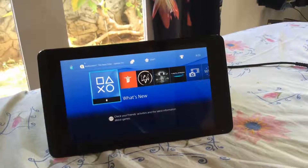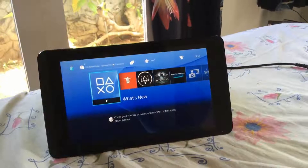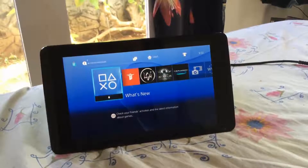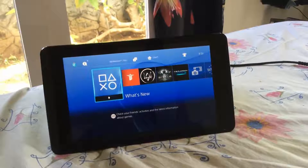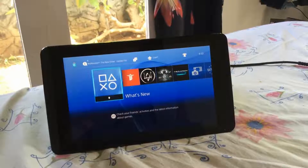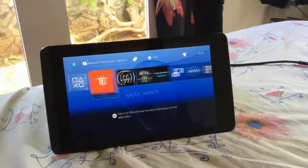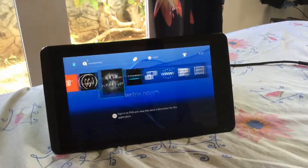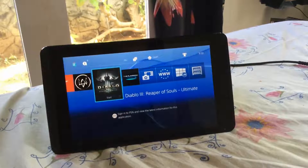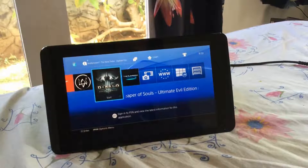Alright folks, in this video we're going to be taking a look at the PlayStation 4 Remote Play working on the NVIDIA Shield tablet. The PlayStation 4 Remote Play app just came out on the store and it's only compatible for the Xperia Z3, but it has been ported. I'll put a link down in the description to the XDA forums on how to do it, and I might make a tutorial as well. This basically allows you to play your PlayStation 4 games on almost any Android phone or tablet.